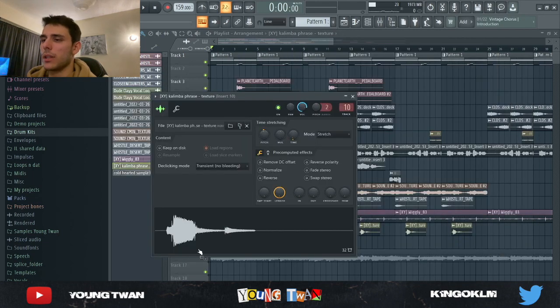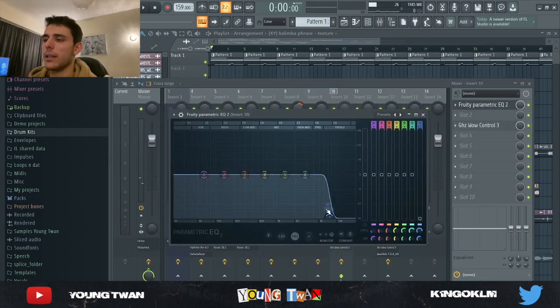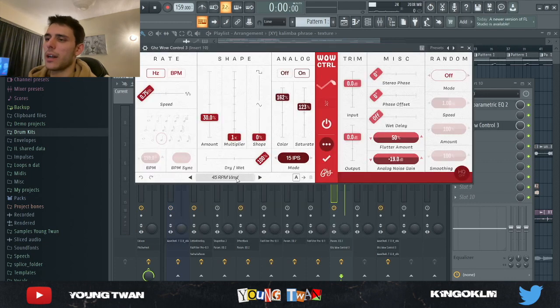Finally, from the same XY Nothing kit I got this kalimba phrase. I added an EQ to get rid of some of the highs because there was a lot of noise in the original sample. And I added a Good Hurts Wild Control just adding in a bit of detune and coloring.